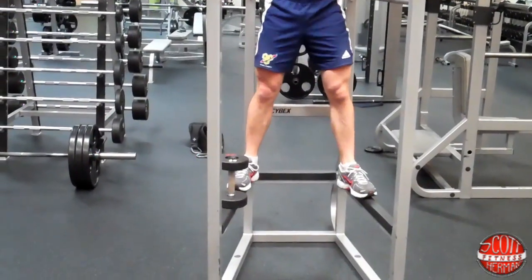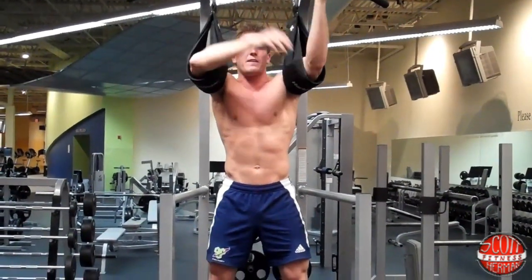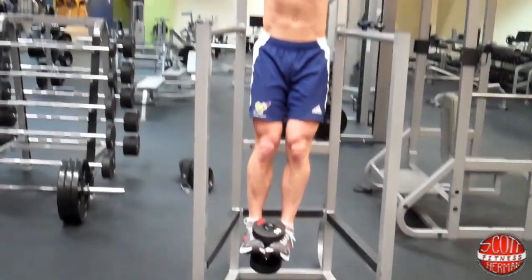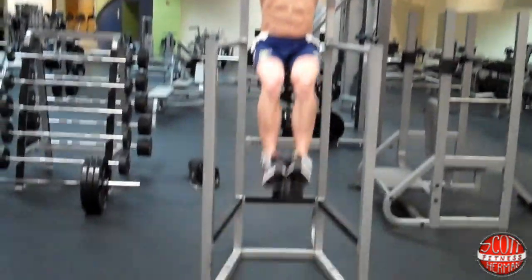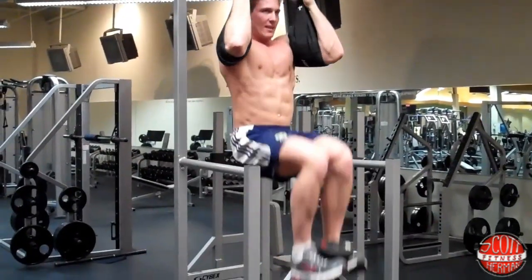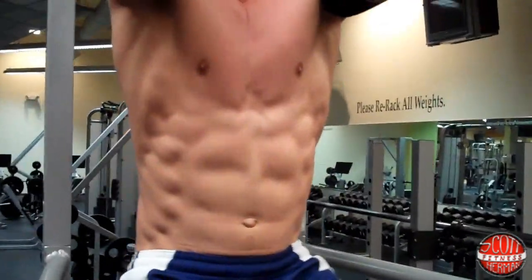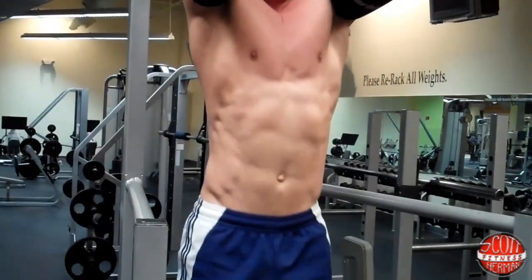Put your dumbbell up onto the machine. If you have a workout partner, your partner can place the dumbbell into your feet for you. Lock yourself in nice and tight, swing over, grab your dumbbell, and focus on lifting forward with your knees. Breathe out on the way up. You're going to do three to four sets of 15 to 20 reps. Keep that core nice and tight the whole time.